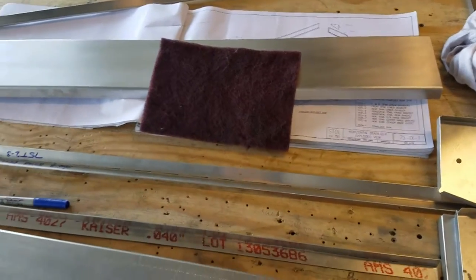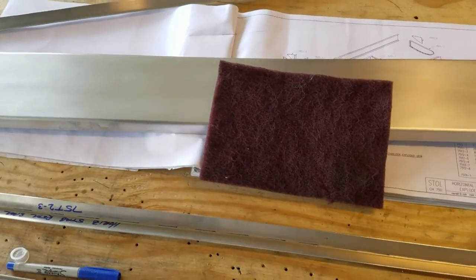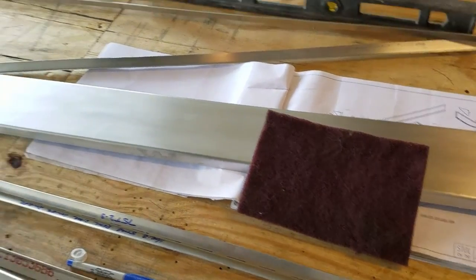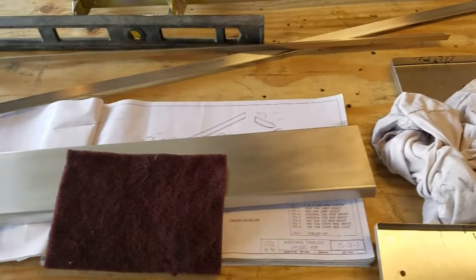Welcome back, fellow aircraft builders and aviation enthusiasts. This is going to be a short video segment on workplace concerns and corrosion. I'm starting assembly on the tail section here, and I've got my horizontal stabilizer spar laid out in front of me.